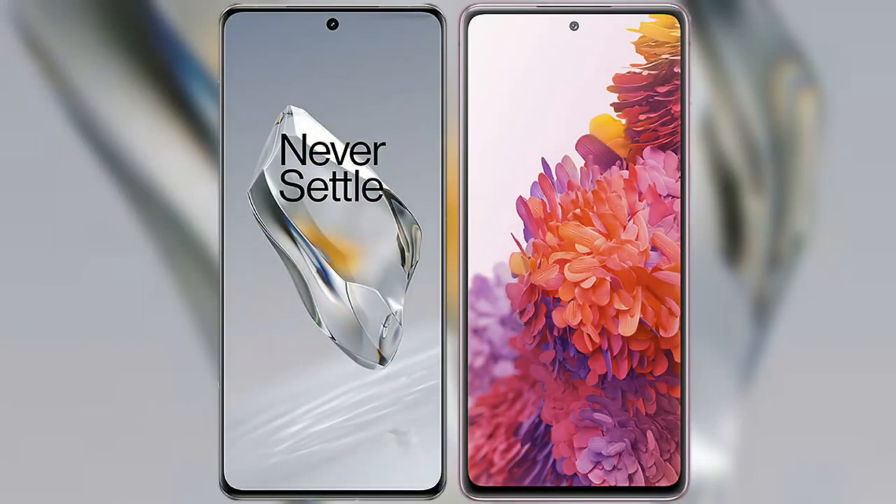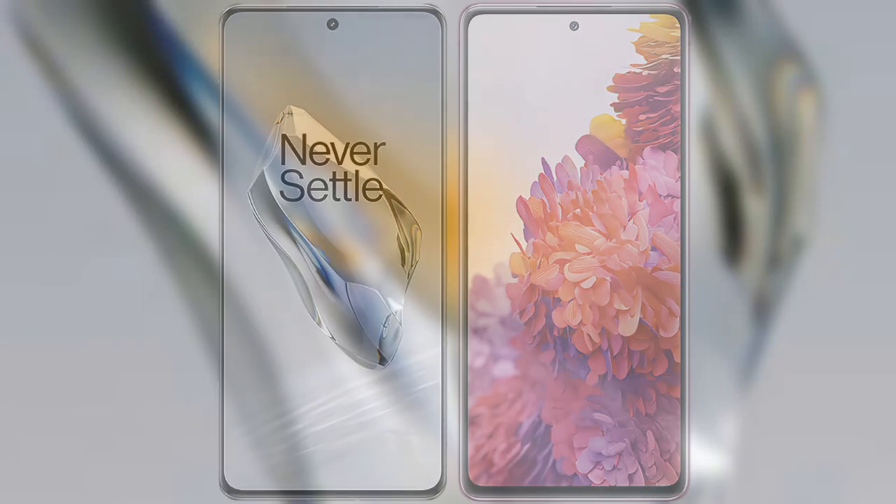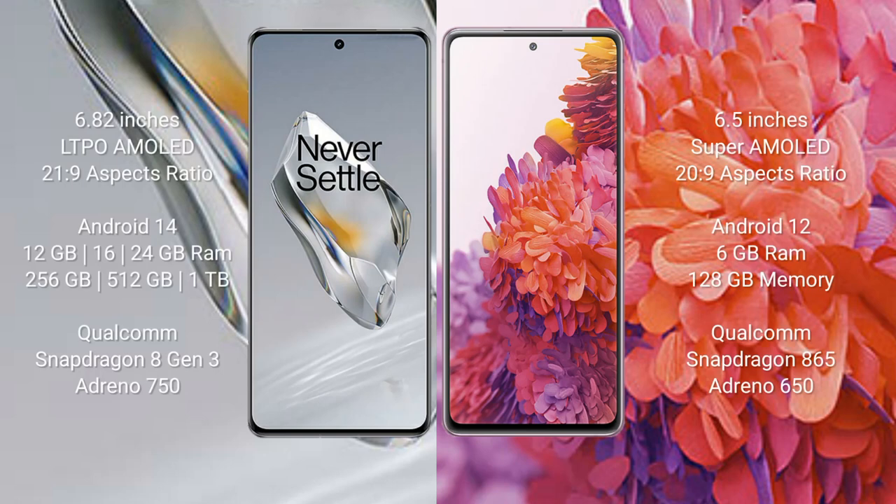I will compare the new OnePlus 12 with the Samsung Galaxy S20 FE. The OnePlus 12 comes with a 6.82-inch LTPO AMOLED display with an aspect ratio of 21:9. The Samsung Galaxy S20 FE comes with a 6.5-inch Super AMOLED display with an aspect ratio of 20:9. The OnePlus 12 runs on Android 14, while the Samsung Galaxy S20 FE runs on Android 12.